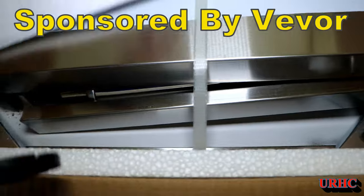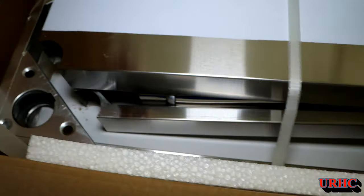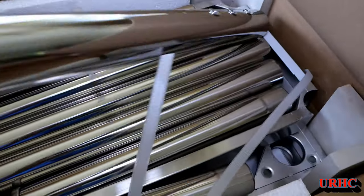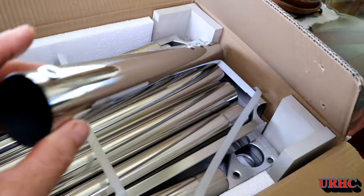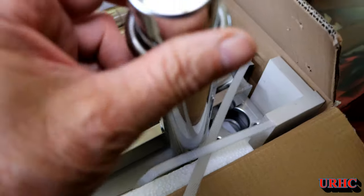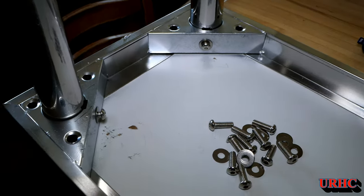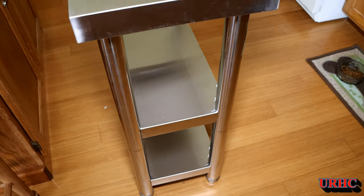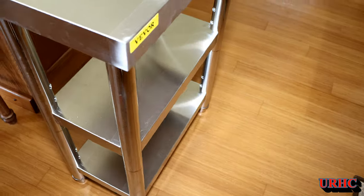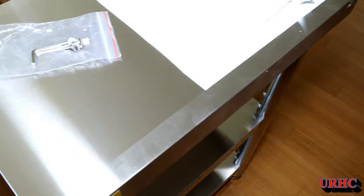They actually sent it to me, and in the meantime I went on their website and I bought one of these shelves that looked like it would be good for it. It's a food grade shelf. It's a little bit thin material, but it went together easy, came with good instructions, and once I got it put together it was actually pretty sturdy.